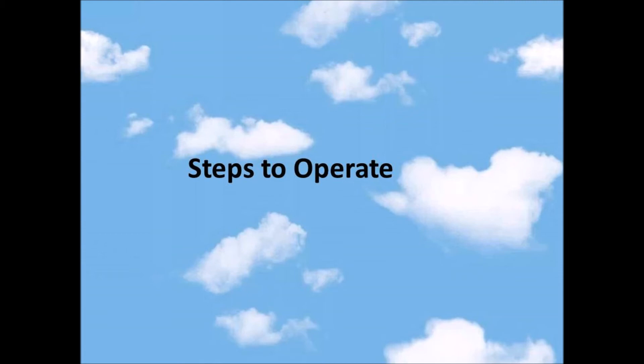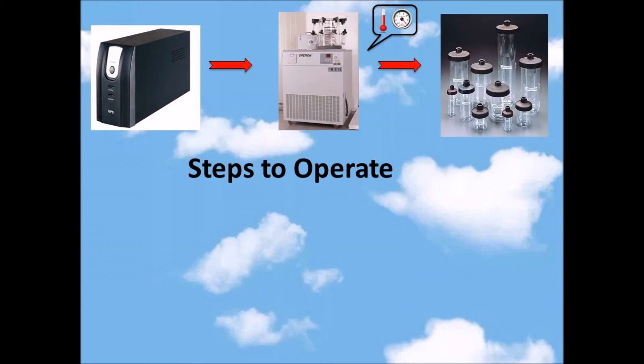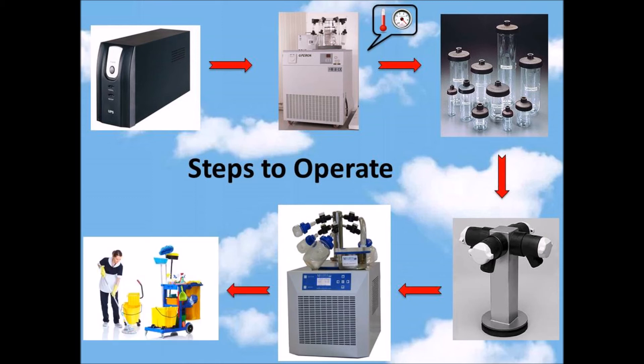Here are the steps to operate the freeze dryer. Firstly, you need to turn on the UPS, which is used to stabilize the electricity. After that, you can set the temperature and pressure of the freeze dryer and turn it on by pressing the start button. Then, put the sample inside the vials and close the lid. Make sure all the vacuum switches are in the off position. Connect the vials into the vacuum chamber and turn the knob to the vertical position. Start the freeze drying process — the duration depends on the nature of the sample. After the process is finished, turn the knob to the horizontal position and take out the vials.